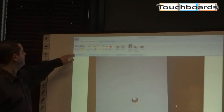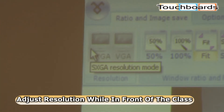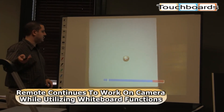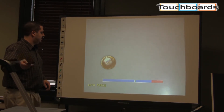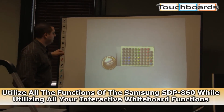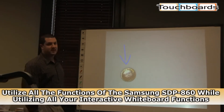You can also pick your resolutions — we have SXGA and VGA. Let's make it SXGA; it'll look a little nicer. Here's our full screen picture. Let's zoom in on it. Now, where's the penny on our screen? The penny's right there.